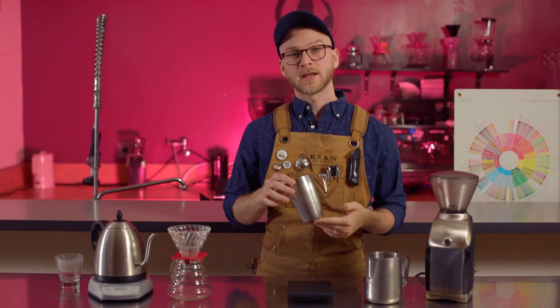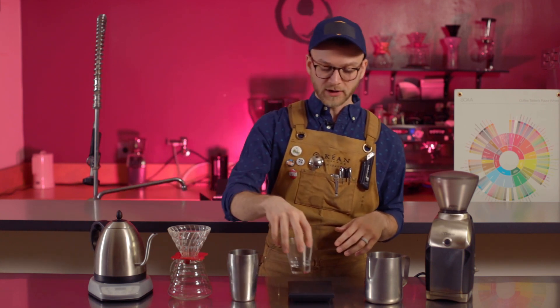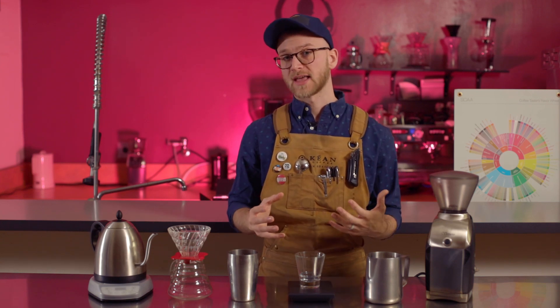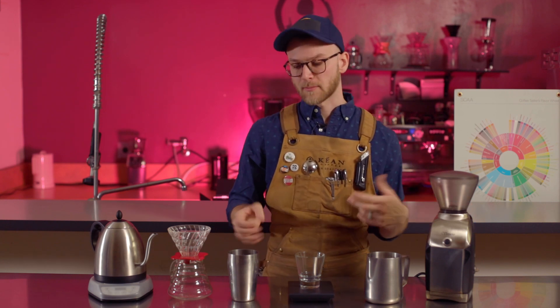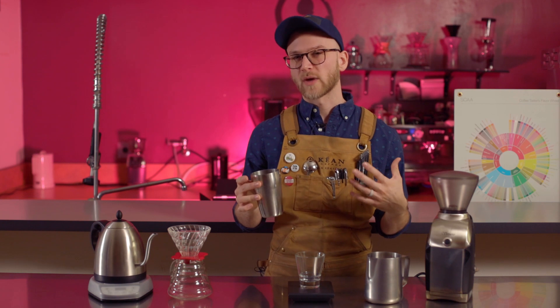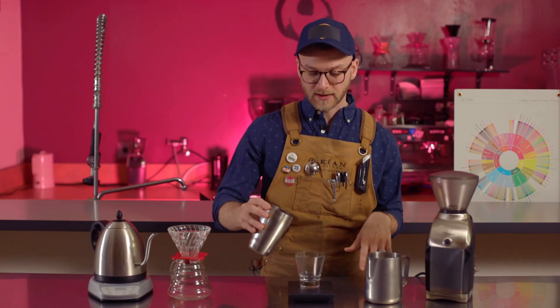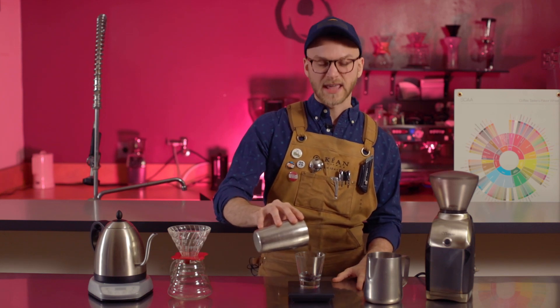We're going to grab our coffee here and weigh it out. We're going to use 25 grams in this method, but we're actually going to weigh out a little bit more because we haven't ground it yet. Once we grind it, we might lose some because it'll get stuck in the grinder or some might fall on the floor, so it's good to weigh out a little bit extra. Make sure you tare your scale before adding any of your coffee — we want to be accurate. I'm going to weigh out about 28 grams.